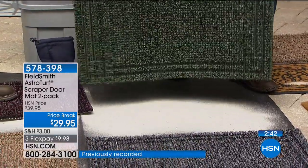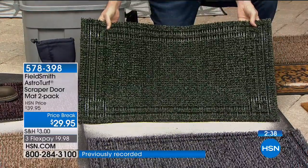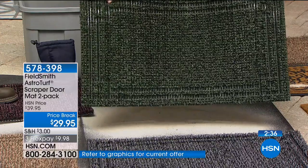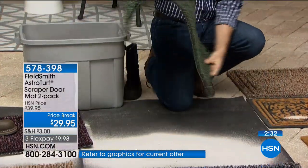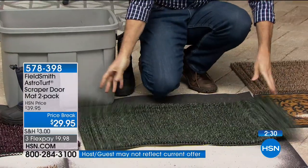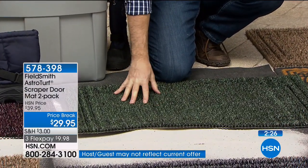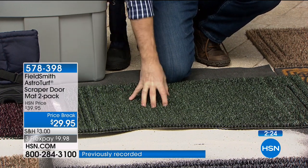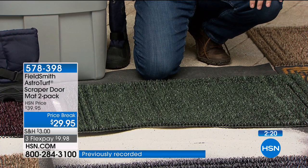Look how simply and easily that all dumps out of here — look, that's a brand new mat in seconds. A brand new mat that's going to do even more. It's AstroTurf — it's scraping the bottom of your shoes with those thousands of tiny fingers. That's what removes all that dirt from your shoes, and then it goes down deep into the mat — not on top of the mat where it ends up on your floors.